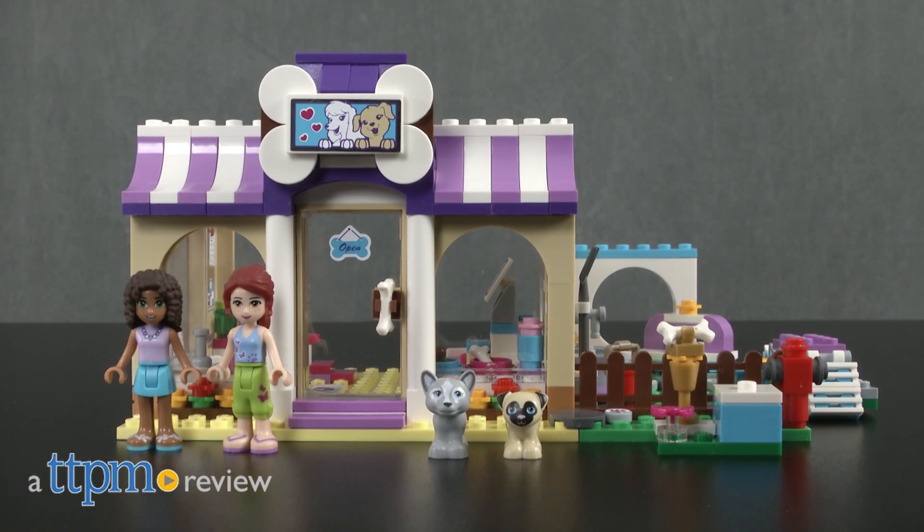Off to daycare, Luna and Toffee! Hey guys, it's Carlissa from TTPM and we're headed to puppy daycare, that is, with LEGO Friends Heartlake Puppy Daycare by LEGO for ages 6 to 12.